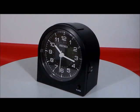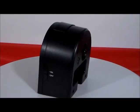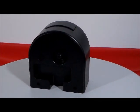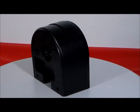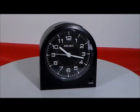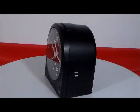Here we have the Seiko Model QHE085KLH Black Analog Travel Alarm Clock. It has a black plastic case, quartz movement, analog display with alarm, push button dialight, quiet sweep second hand so you're not going to hear a thing, black face with white numerals, and white luminous hands.